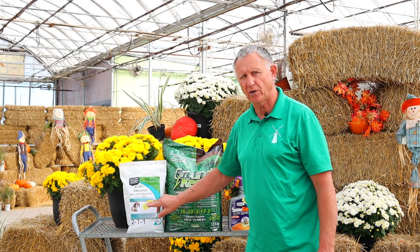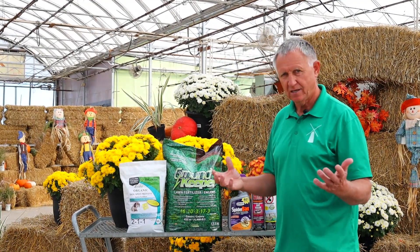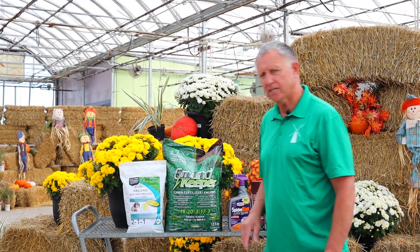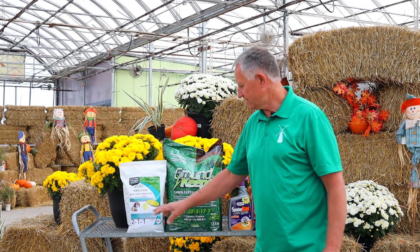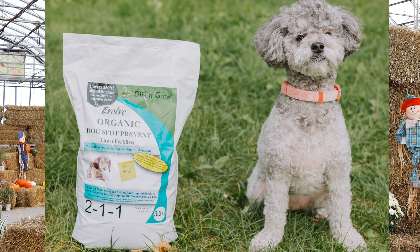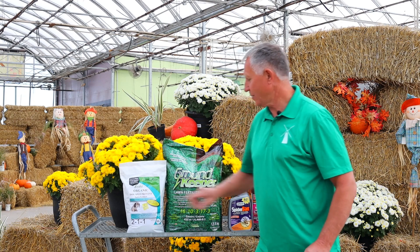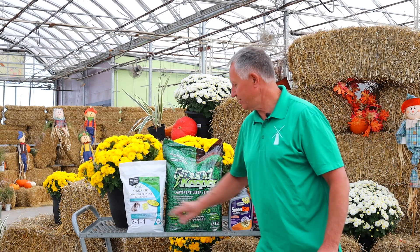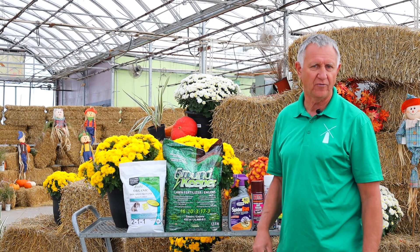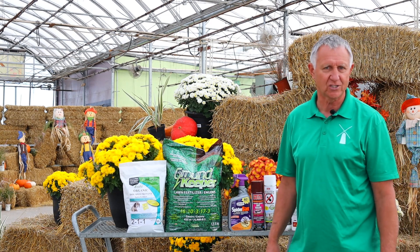Also, at the same time you fertilize your lawn, I would suggest if you've got pets, putting on organic dog spot preventer. What it does is it helps prevent those brown spots from the urine when your dog goes out and pees on your grass all winter — or maybe it's your neighbor coming over and peeing on your grass. This is a great one to stop that. You can put it on your grass and it'll help prevent that, and you can do it at the same time as your regular lawn fertilizer.